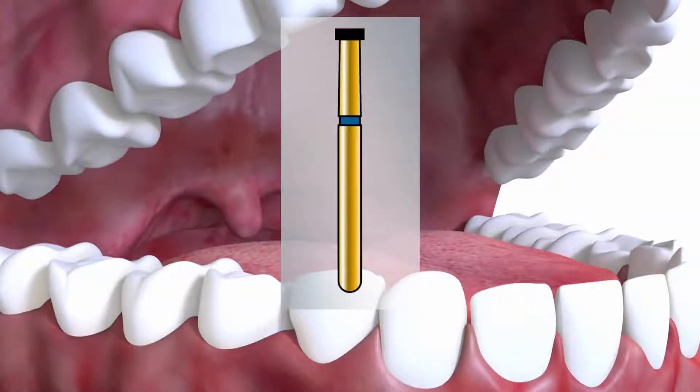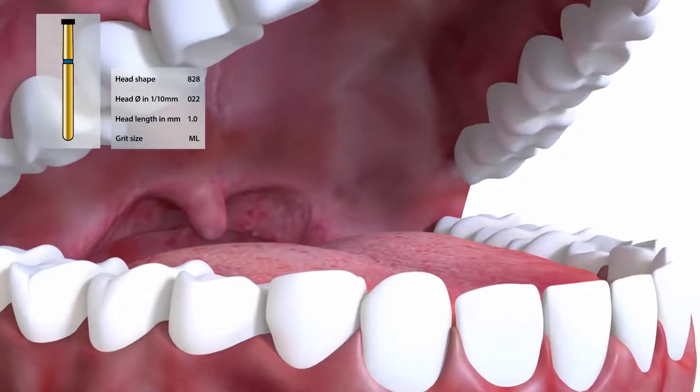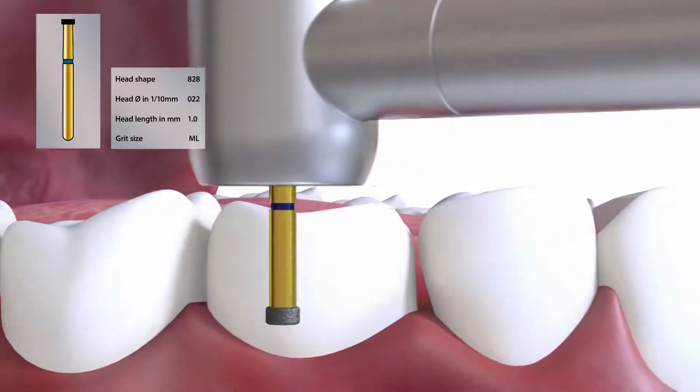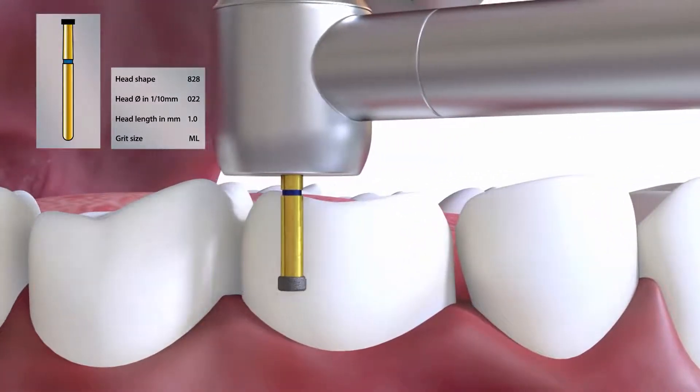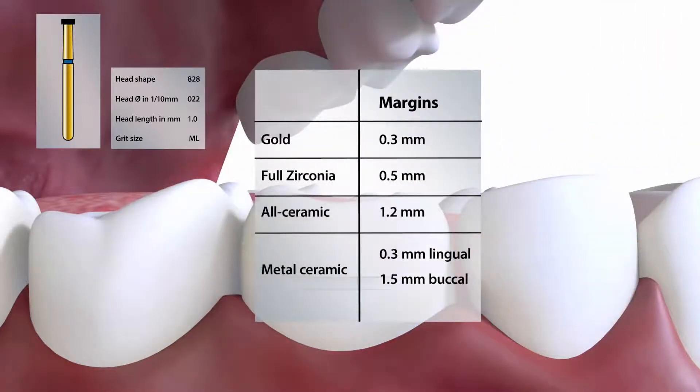We often start with the depth cutting burr being used to place grooves in the buccal wall to a depth of 0.3 mm, in this case with the 828022. This is an optional technique to place the exact marginal depth. Gold margins would be 0.3 mm as a chamfer, full zirconia 0.5 mm, and all ceramic crowns usually 1.2 mm.